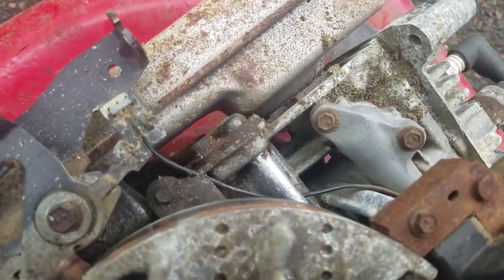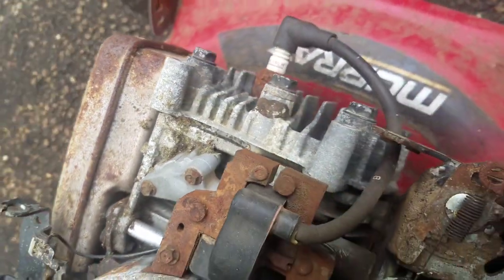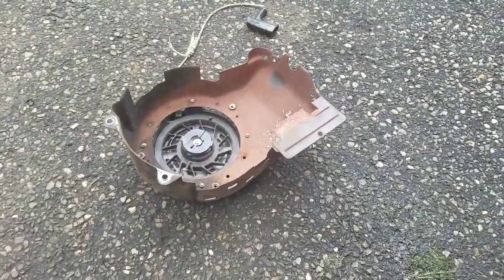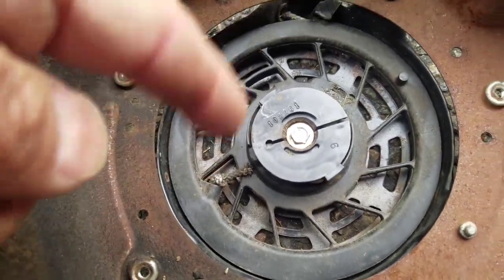You want to make sure the fins are clear because it'll overheat if there are a lot of clogs there. The fins are clean so it won't overheat. Now on to the recoil starter.